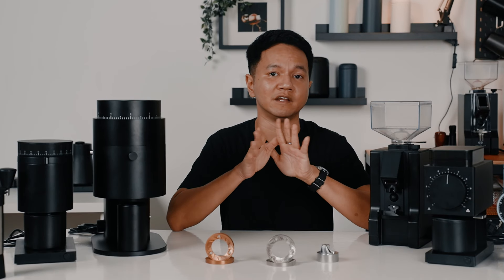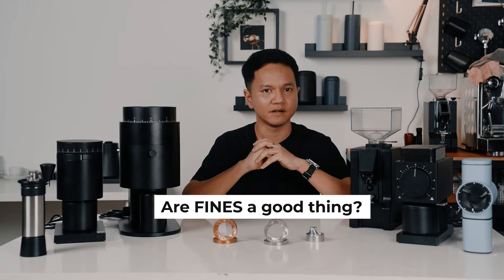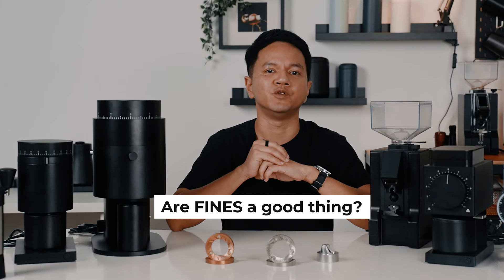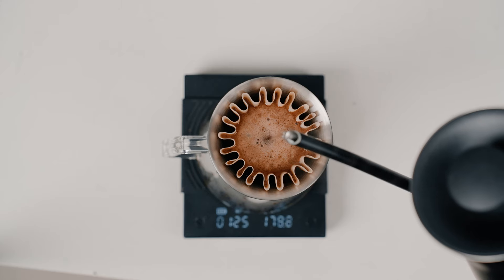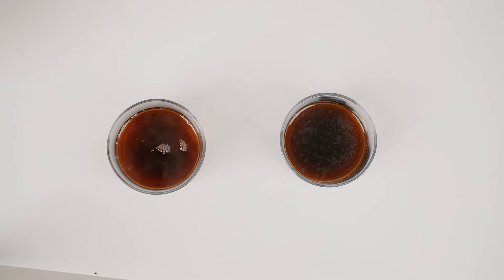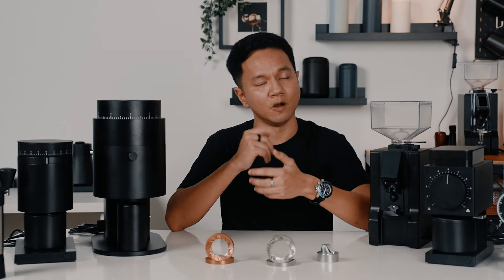Generally, or what has been reported by users — which can be pretty subjective — flat burrs produce fewer fines, but this doesn't include burr geometry, which I'll talk about in a bit. This begs the question: are fines a good thing? Fines were said to attribute bitterness to the coffee. Fines can choke your coffee brew, leaving it muddy with a sharp and often over-extracted taste. So you might think removing fines from the grind will result in a better cup, but it's not that simple.